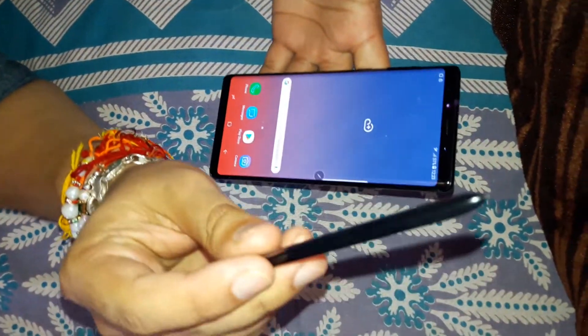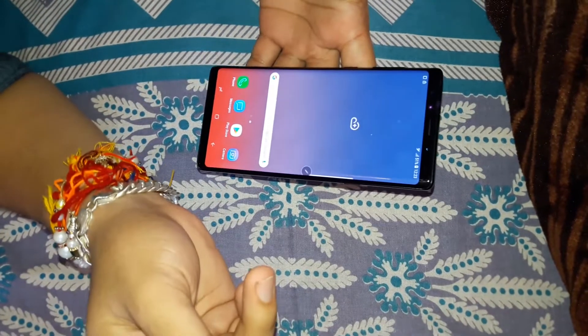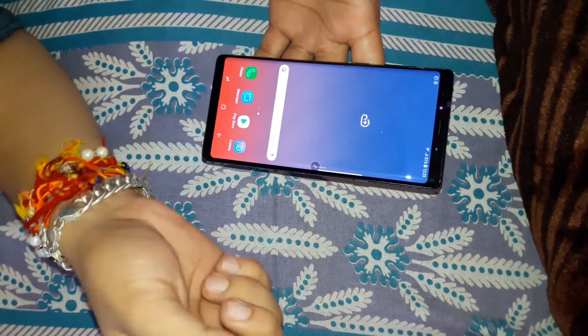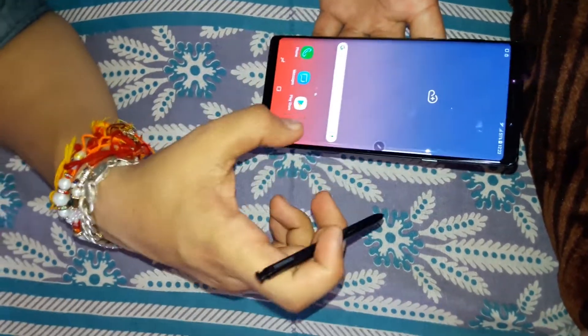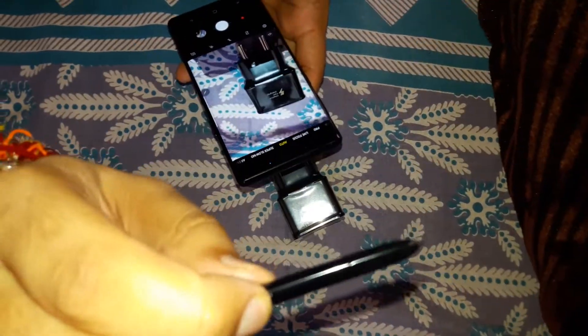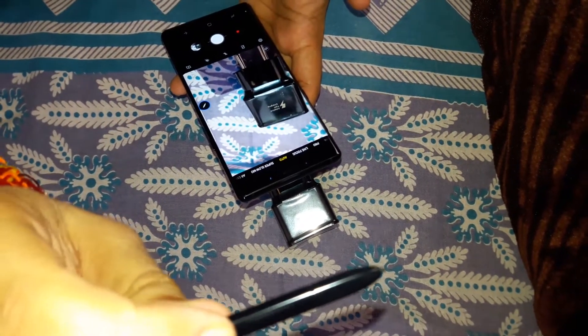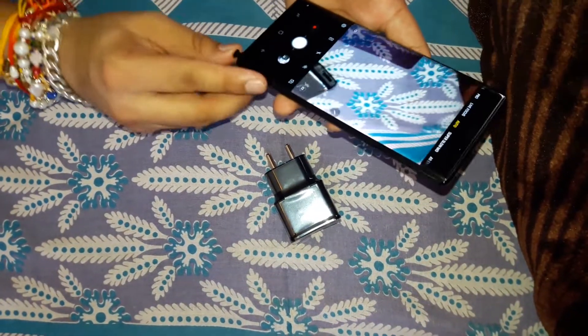The S Pen button can also be used to go to the next slide during a presentation — just click the button and it advances the slide. Let's test it for the camera: click the button and it's clicking the image. It's a great feature that Samsung has done, and I expect more from Samsung with future software updates. That's it for the S Pen.